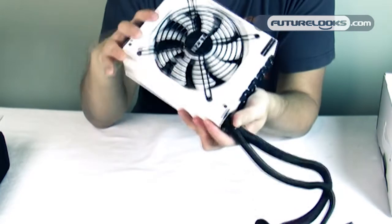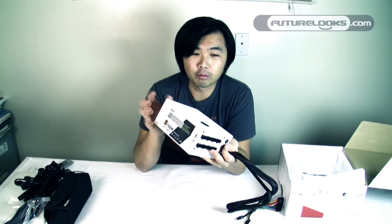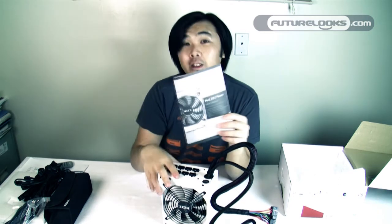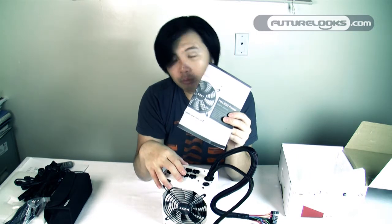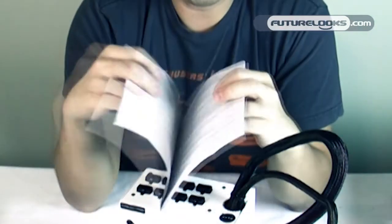The power supply itself features a 140-millimeter fan that is also white. This is a very nice looking power supply and all around it feels very high quality — it's very heavy. Internally, NZXT uses Japanese capacitors, which are much higher quality than previous capacitors used in their Precision series power supply from at least 3 years ago. The manual itself is fairly plain — if you're buying a high-end power supply like this, chances are you know what to do with it.